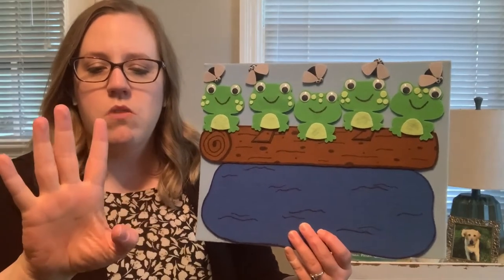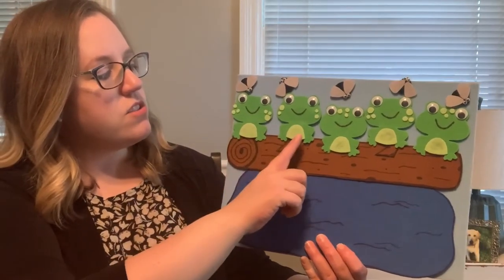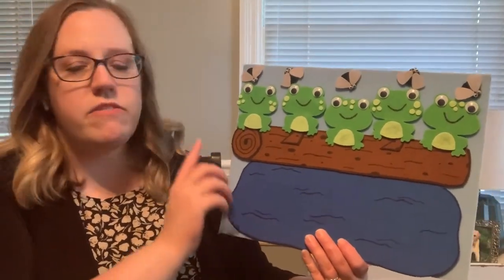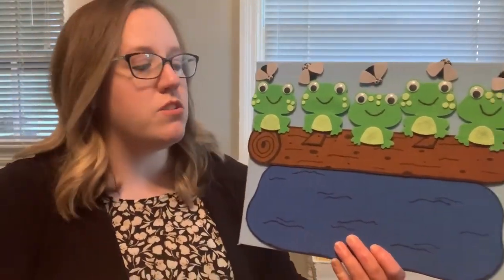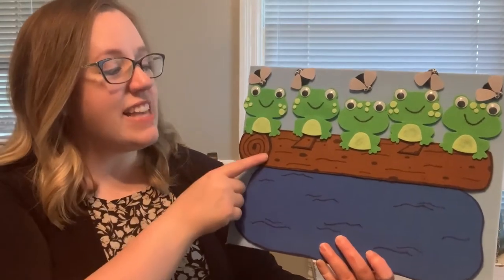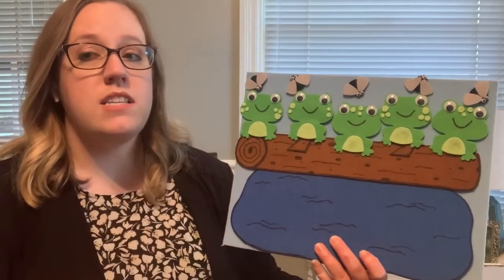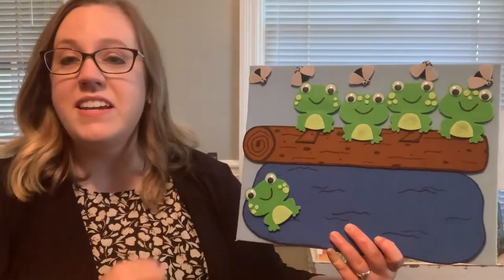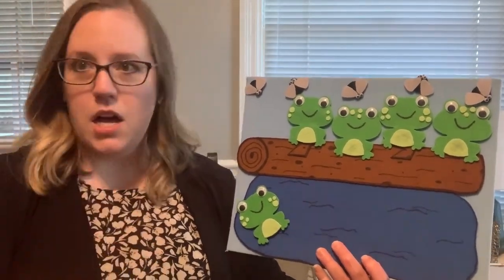Can you show me five fingers? One, two, three, four, five. Good job. Let's count the frogs. One, two, three, four, five. Very good. So our five green speckled frogs are sitting on a speckled log and we're going to see what they do. Five little speckled frogs sat on a speckled log eating the most delicious bugs. Yum, yum. One jumped into the pool where it was nice and cool. Now there are four green speckled frogs. Glub, glub.